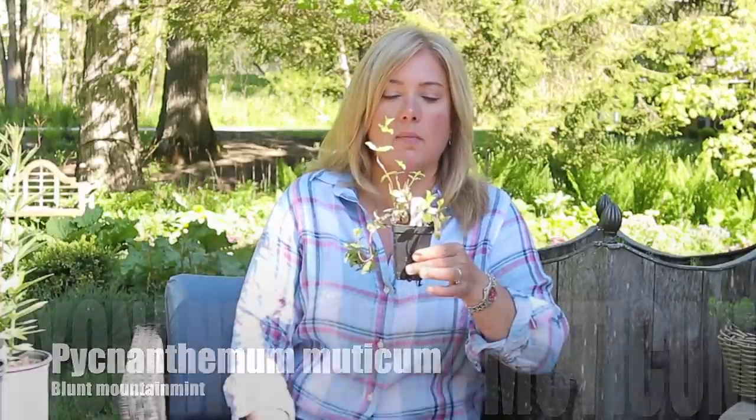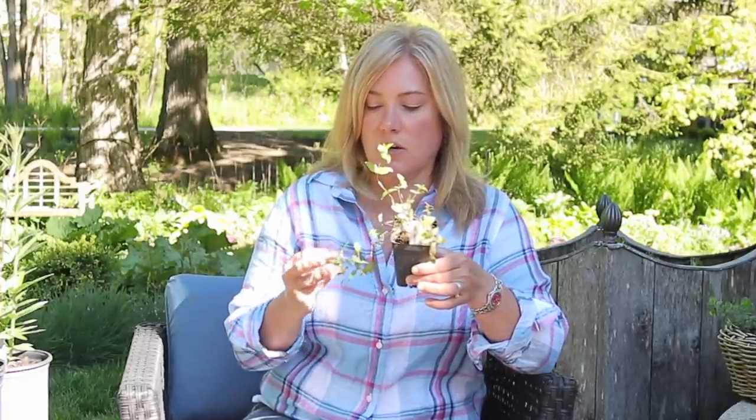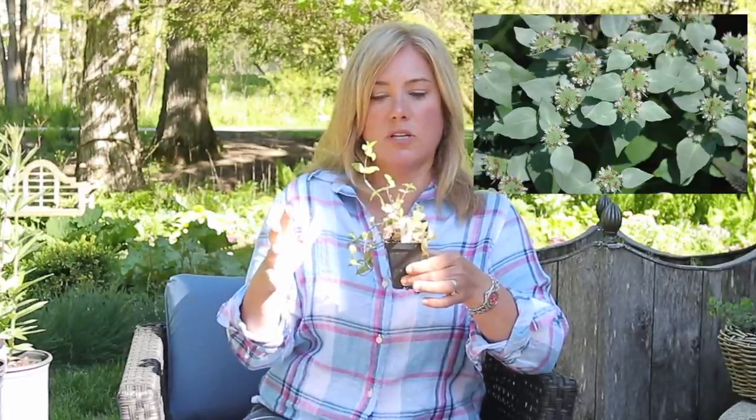This is Pycnanthemum muticum — Blunt Mountain Mint. I saw this at the Lurie Garden and had to have it. When you see it growing, it gets a silvery cast to the foliage. It does run around — I planted some last year and I'm shocked how far it went in one year. So be warned: give it some space to run. But I think it's well worth growing, and it is a pollinator magnet — they go nuts for this.